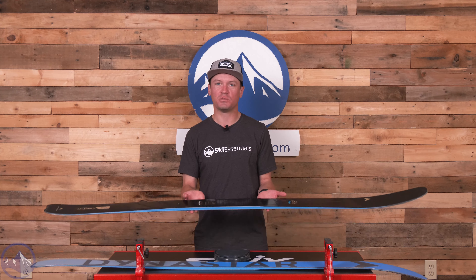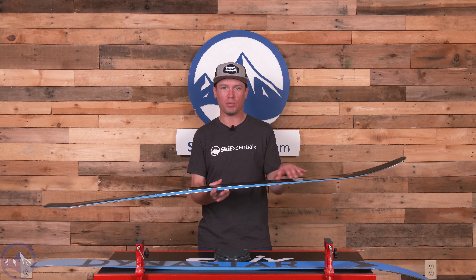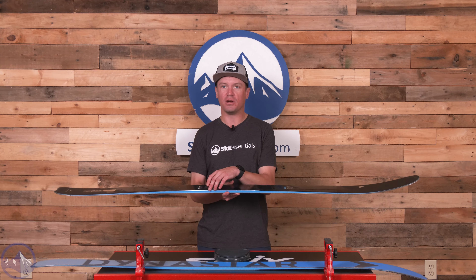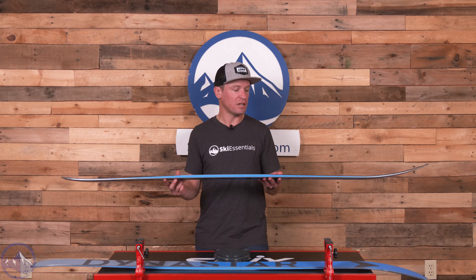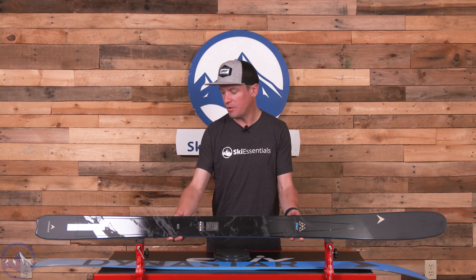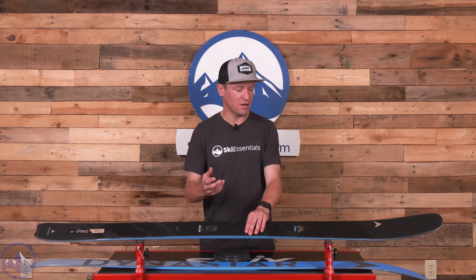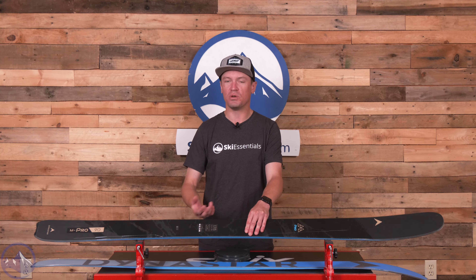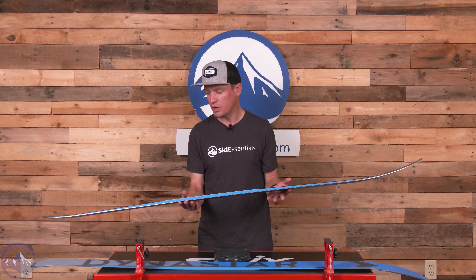Really cool construction in these skis. We get that hybrid PU material — they're using a poplar wood core with polyurethane added along the edges of the core. What that does is when you have the ski up on edge, that polyurethane is actually acting as more vibration damping and it gives the ski a very smooth feel. It also takes some weight off the overall core, which is pretty cool.